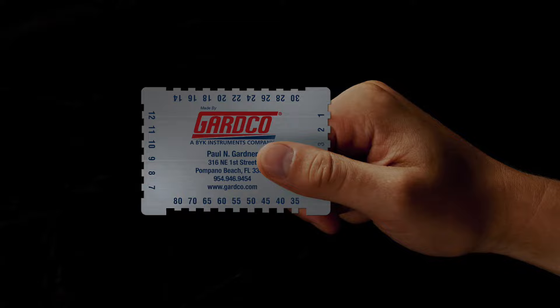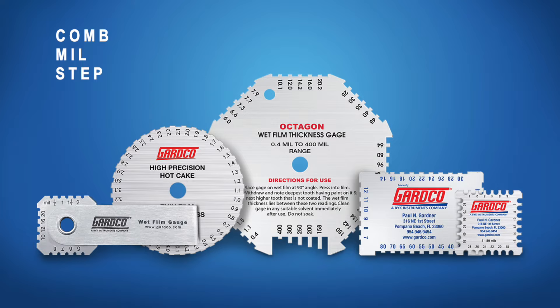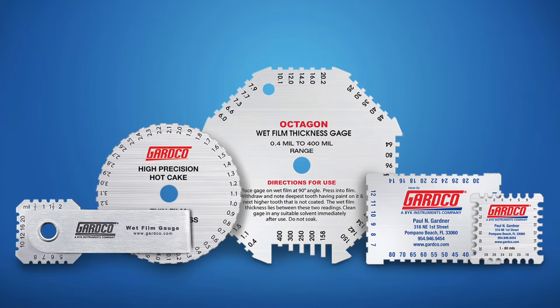Wet film thickness gauges are designed to quickly and easily measure the wet film thickness of a freshly applied coating. These gauges are also commonly known as comb, mill, step, and notched gauges, and they come in many scales, shapes, and sizes.